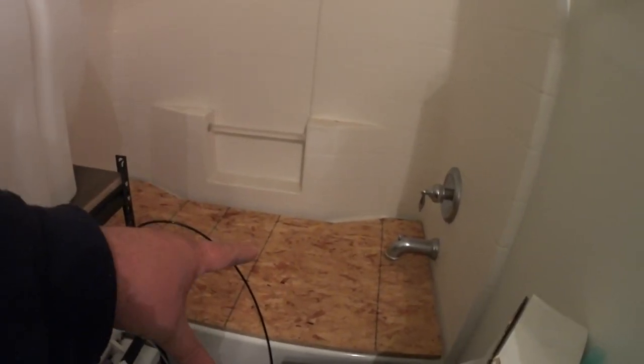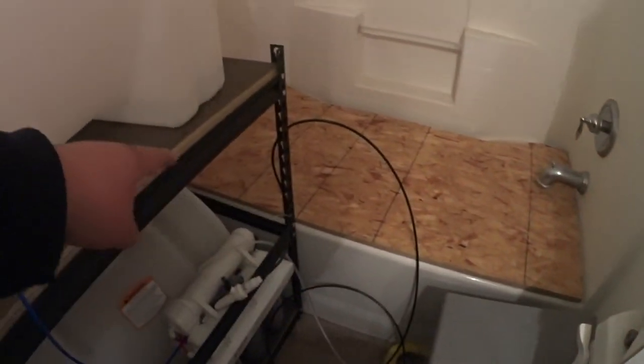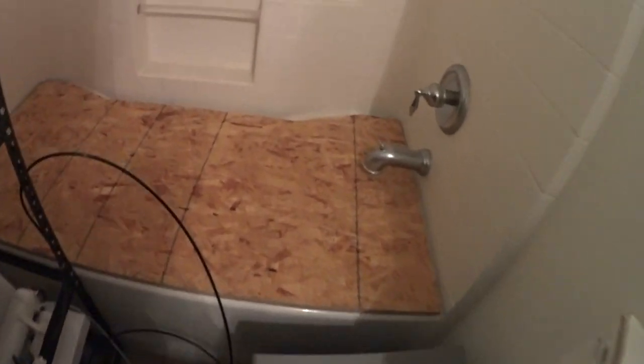On the back side where I had to cut and notch it out for the soap tray, I put three peg legs touching the bottom of the tub. That way it'll support the weight over there because the front side is completely supported by the front of the tub. It didn't come out too bad. I was jumping on it just to make sure - it ain't going nowhere.